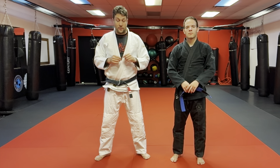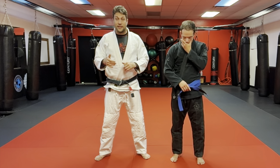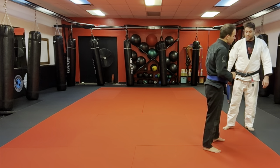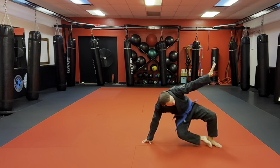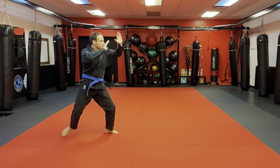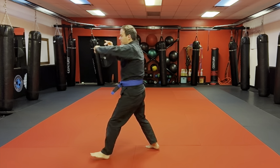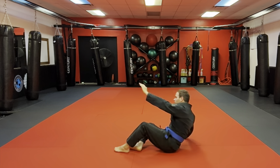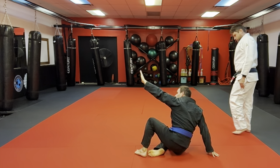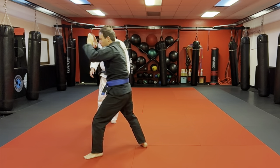We're going to breeze through some of the warm-ups we commonly do — this is a review to kind of warm up. Michael, let's do some break falls. Start with a back fall and a technical stand-up. Back fall, technical stand-up — good. We'll do two and two, come back with that same thing. Now let's do side falls, two down and two back.